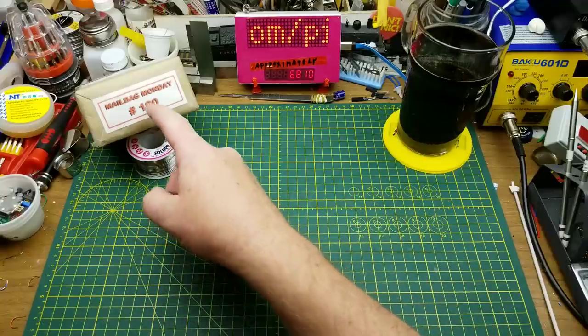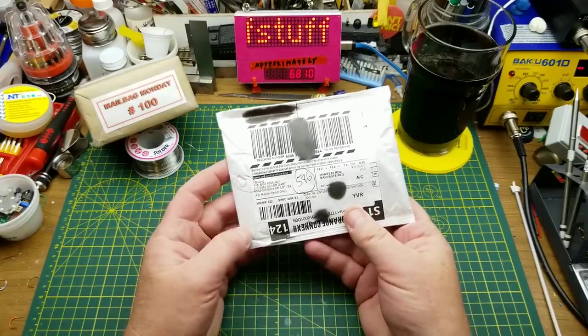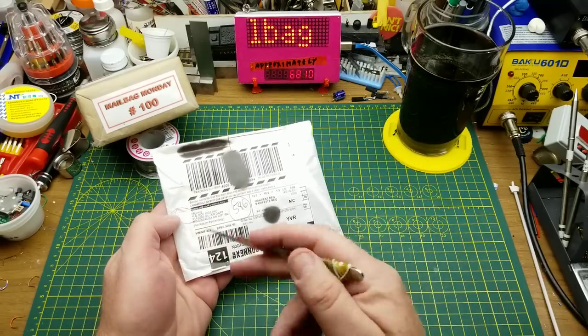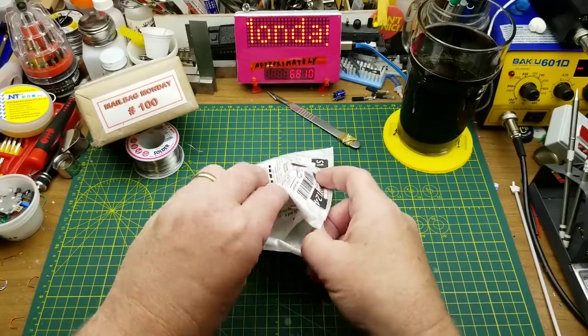In addition to this one that one of you guys sent me, I'm going to bring in the usual assortment of Mailbag items. This one came through the dropshipping warehouse in Mississauga, so I have no idea what it is.